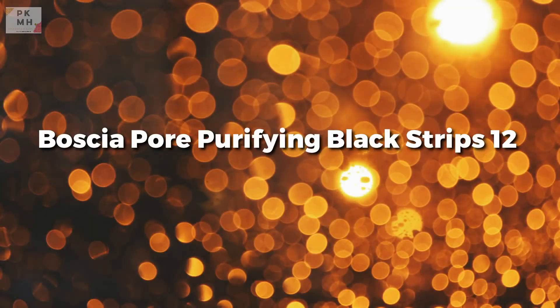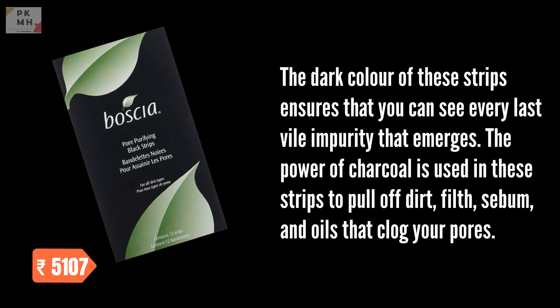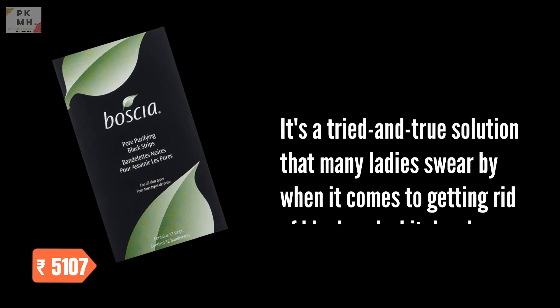Bosture Pore Purifying Black Strips, 12 Strips. The dark color of these strips ensures that you can see every last vile impurity that emerges. The power of charcoal is used in these strips to pull off dirt, filth, sebum, and oils that clog your pores. It's a tried and true solution that many ladies swear by when it comes to getting rid of black and whiteheads.